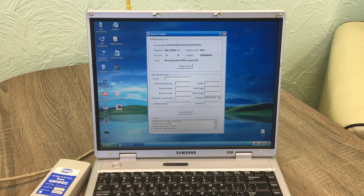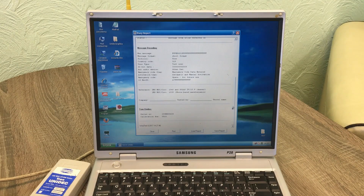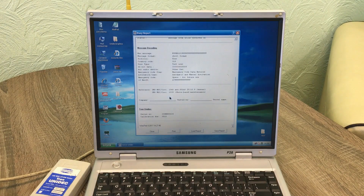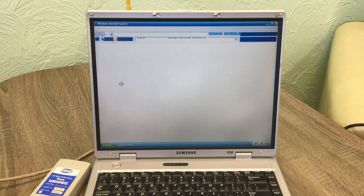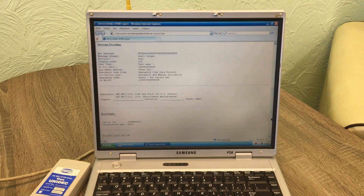Now we have all the data required to create test reports and confirm that the EPIRBs passed the annual test and can be used in an emergency situation. Let's create a test report using Tron Unidec. To do so, we run the software, enter the vessel details, then click the decode data button. We see the test results and save the report, giving it a name. The report is created and we can open it in the browser. The report is made in HTML format.